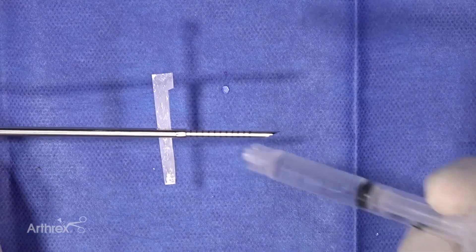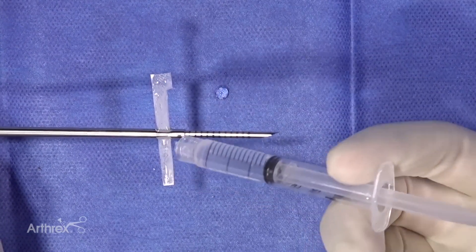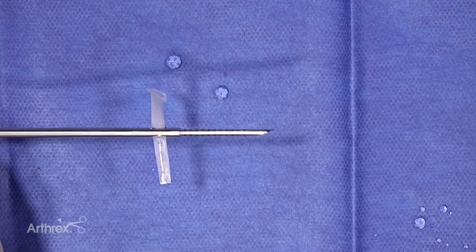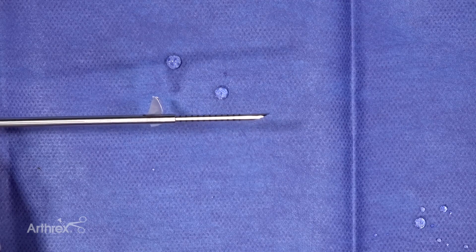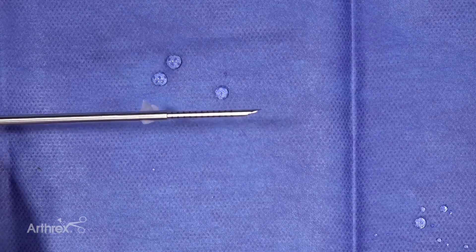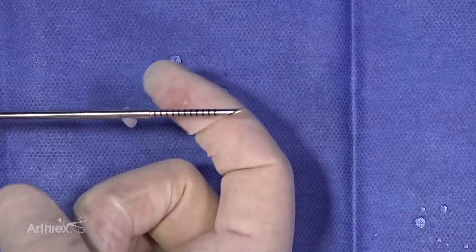Now we're going to hydrate the graft. You'll see that once it gets hydrated, it becomes quite flimsy to work with. This was one of the challenges with working with amnion - once it is wet, it becomes pretty difficult to maneuver around. It'll hold a stitch, but it can become a little bit tricky to do. It's nice and strong, but very flexible.